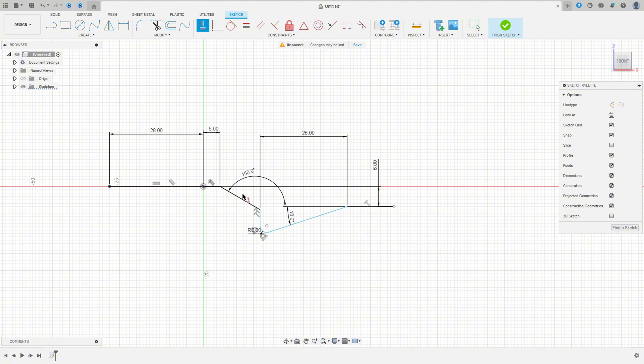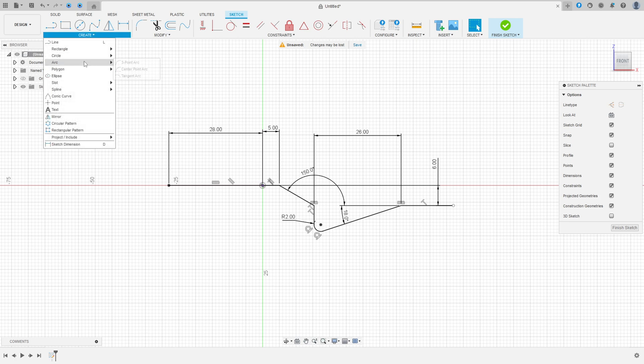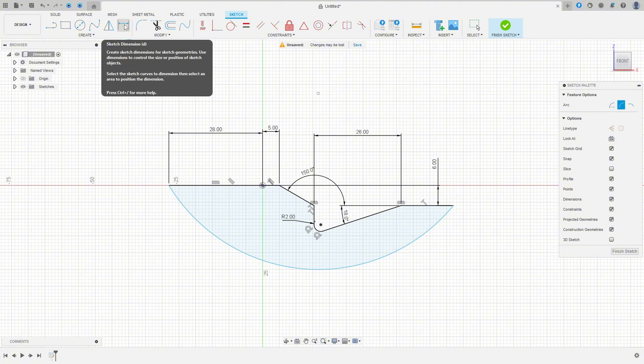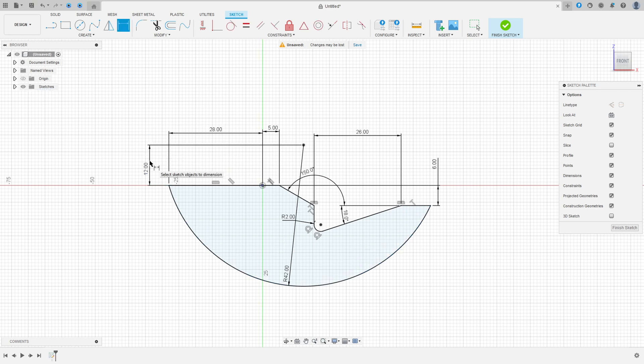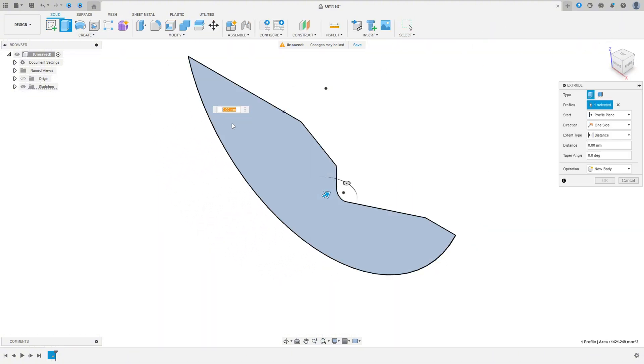Go to Constraints, select Horizontal/Vertical, select this point and this point. Now go to Create and select Arc — Three Point Arc — select this point and this point, make an arc here. Go to Dimension: the radius is 42 millimeters and the distance between this point and the midpoint is 12 millimeters.